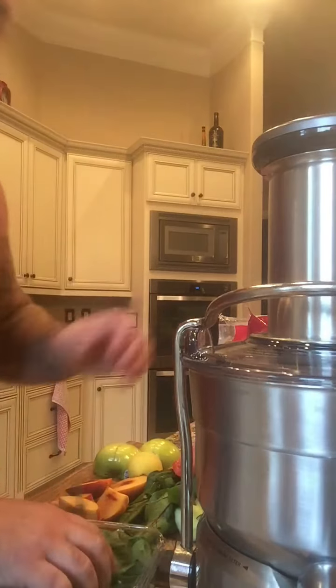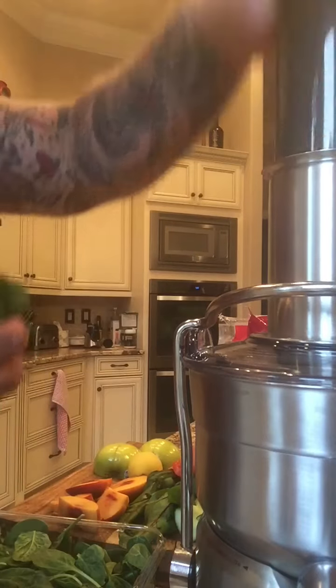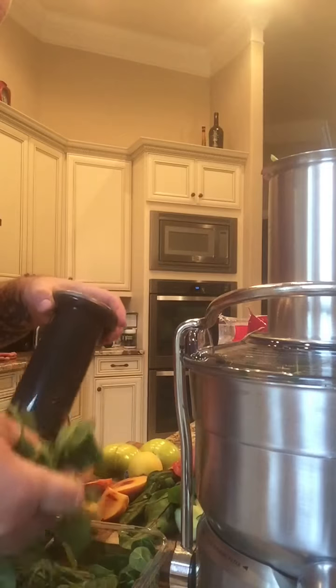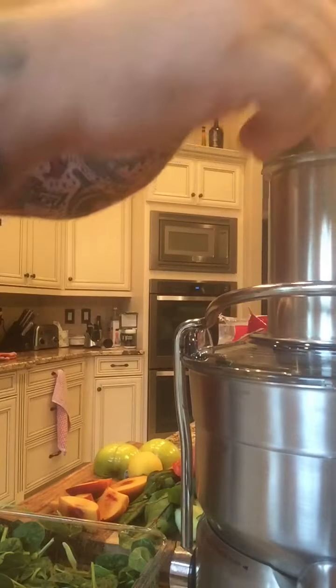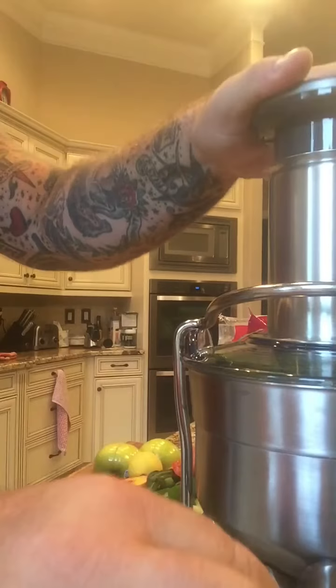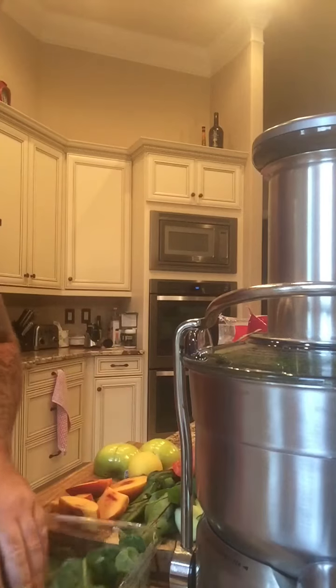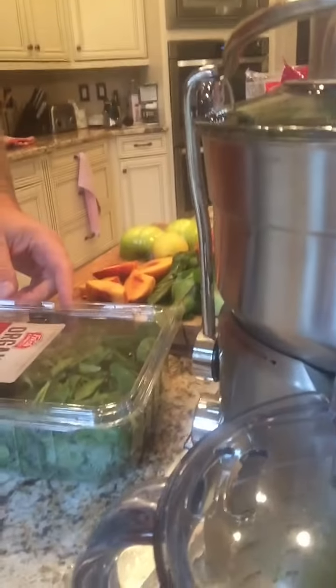And what we're going to do now is we're going to throw a good handful of spinach right in there. Actually, we're going to make it two handfuls. Just grab it and you push it right on in there. The better it is for you, the less juice is going to get extracted into the juicer. But that's the point. So as you can see, we are getting some juice in there.